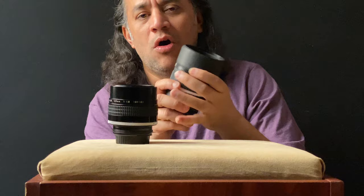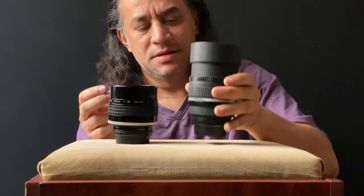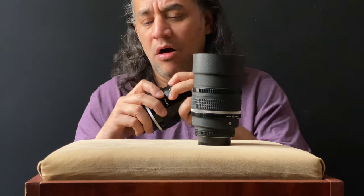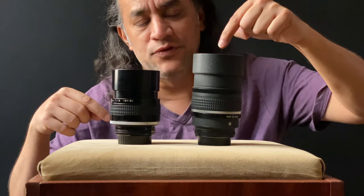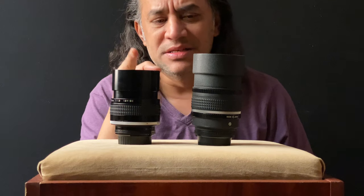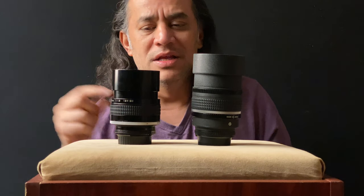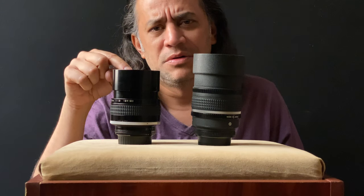Both are made in Japan, all metal, and the lens hood is built in on both. Now, why do I have two lenses? The f/1.8 gathers one third of a stop more light than the f/2 — not much difference. So why have both?